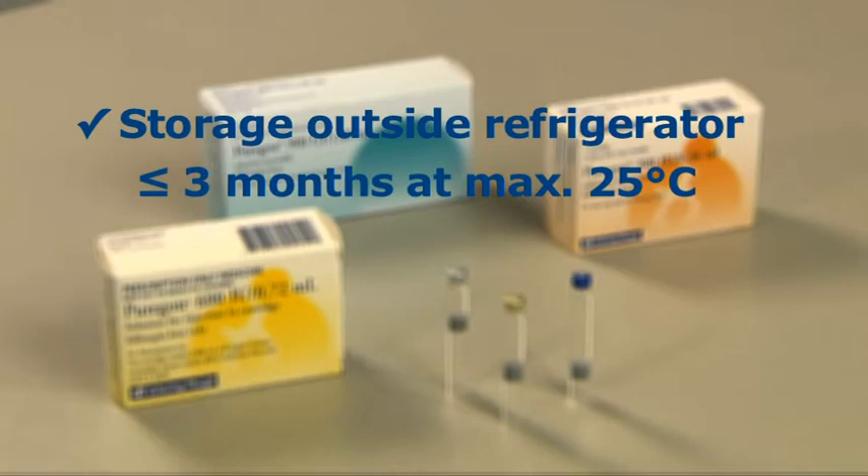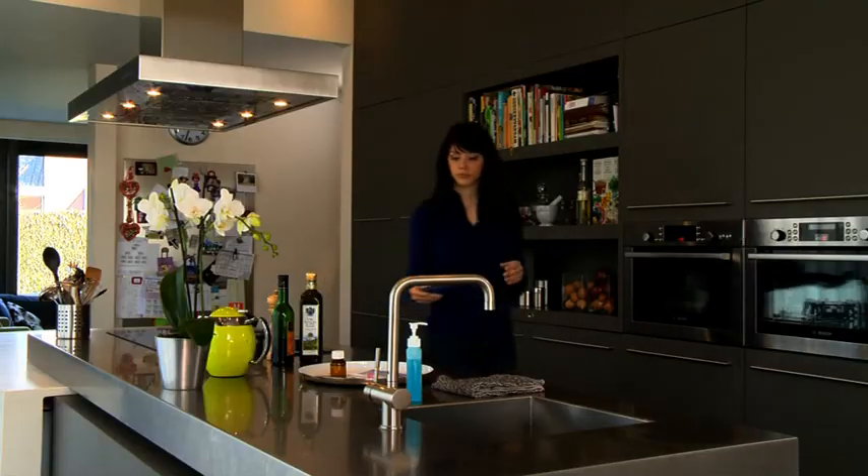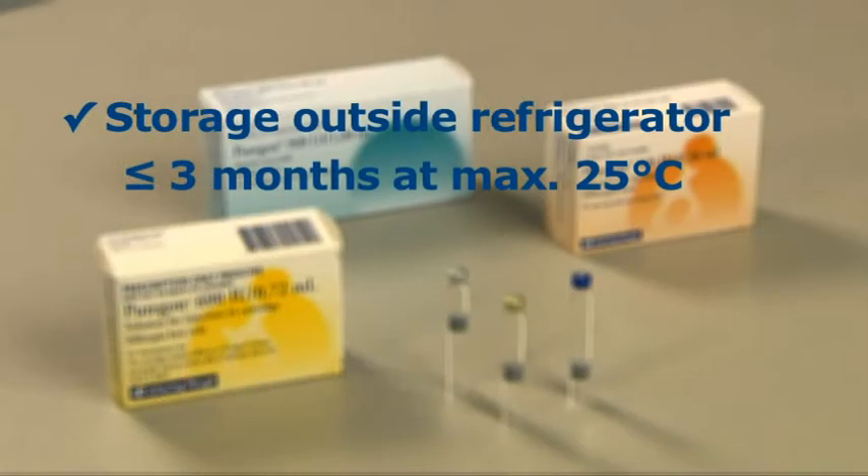Puragon should preferably be injected at room temperature, so remember to take the cartridge out of the refrigerator a few minutes before you are ready to give yourself an injection.